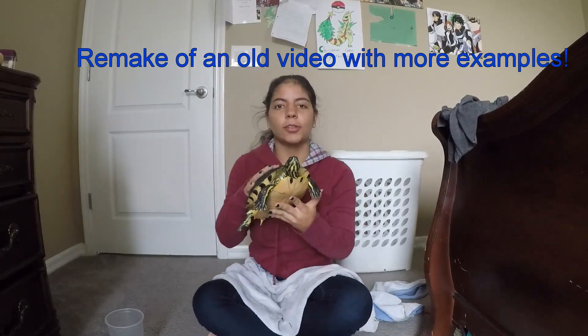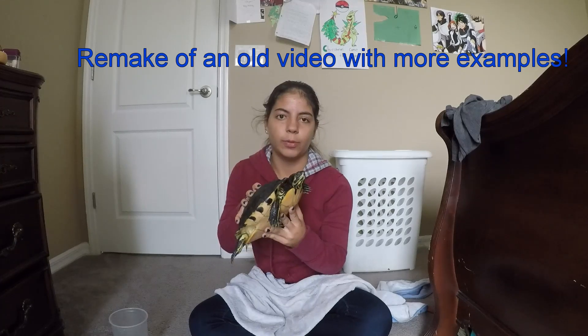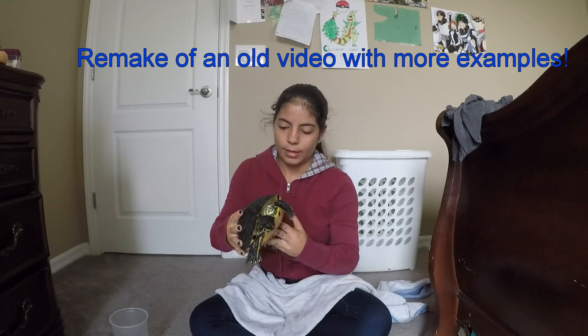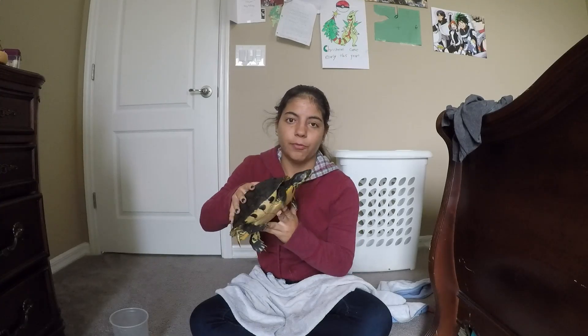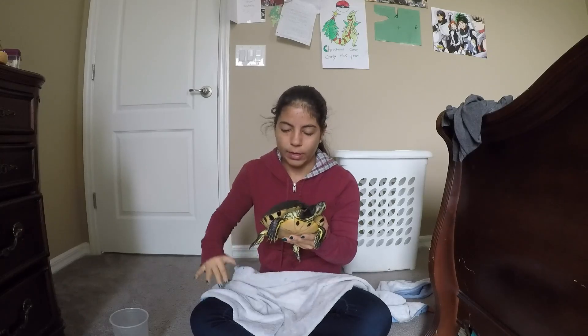Hey guys, Tutorials and Turtles here, and today I'm going to be showing you how to tell the difference between a male and female turtle. I made this video a couple years ago, but I left out some key information and it wasn't the highest quality. So, here we go.